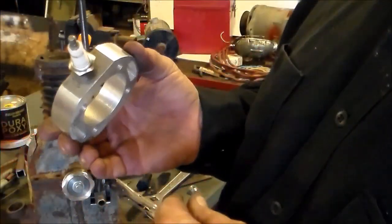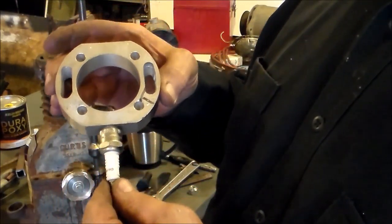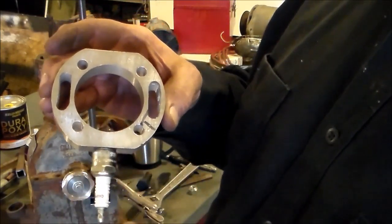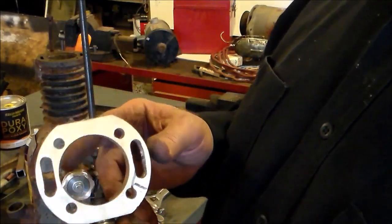I've gone and put my spark plug in the adapter. I use the same spark plug that came out of the slant six. I put a steel insert in here and threaded it to accept the spark plug, then put Loctite on it to hold that insert in.